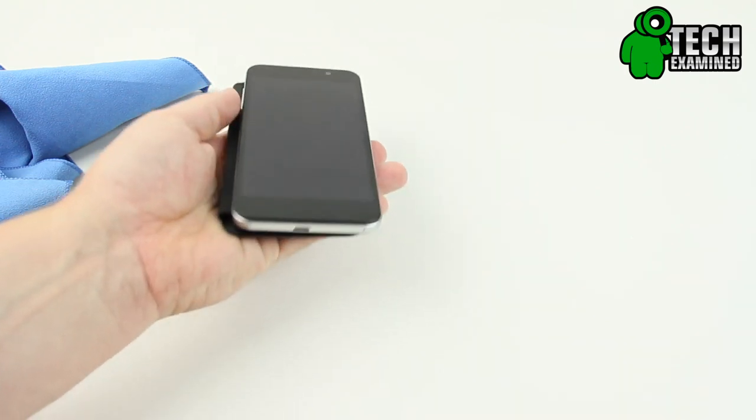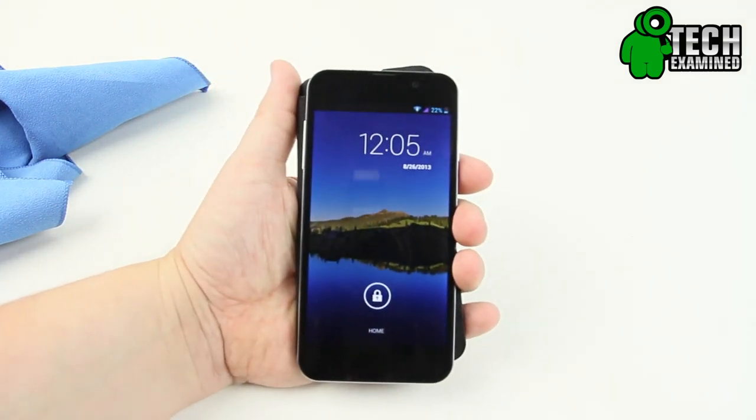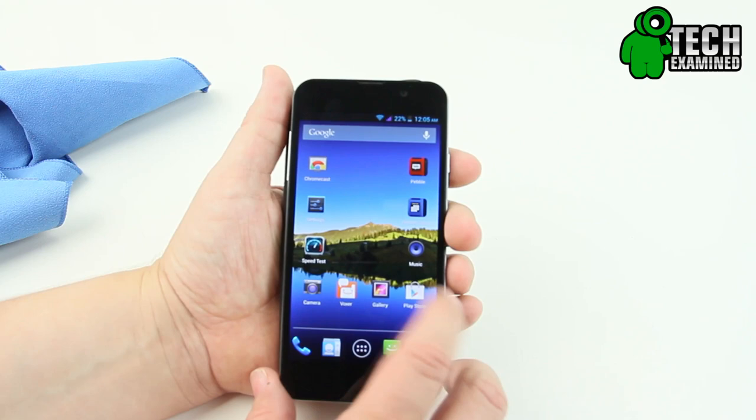That's not to say the display does not look absolutely gorgeous — you can't go wrong with a 1920x1080 screen. The colors pop, they look good, and I was pleasantly surprised with how that looked.